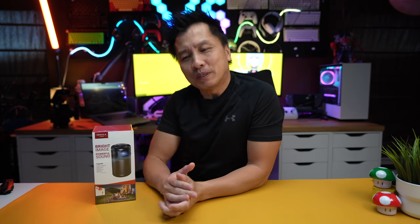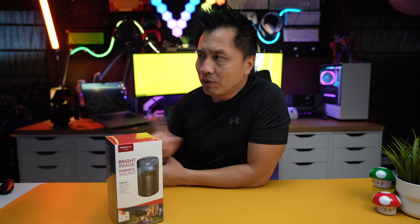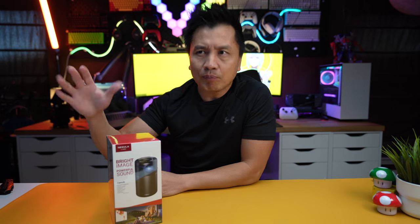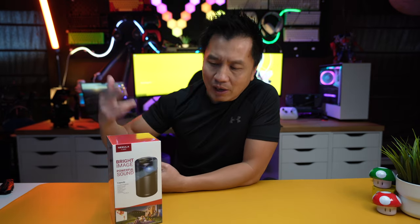Welcome back to another episode. Today I got a Nebula projector. I've been hearing a lot about these. If you've been watching this channel, you know I've gone through a few projectors — I'm usually trying to find the lowest price projector possible to project on my wall to view sports and play games, but I've been a little disappointed.